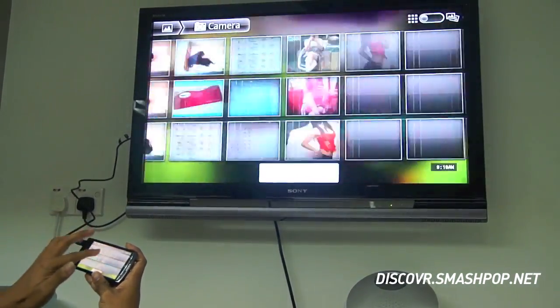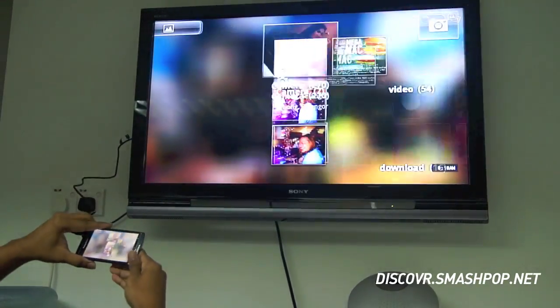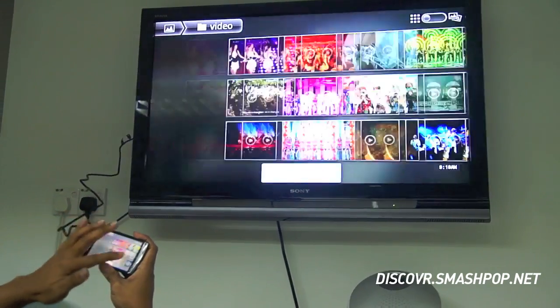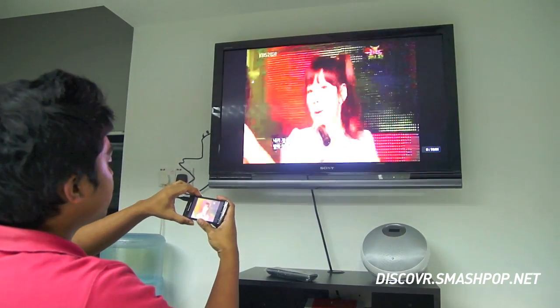So you can view your photos all here. You can see it on the screen. And of course you can view some videos as well. Once you play the video, you can control the volume.